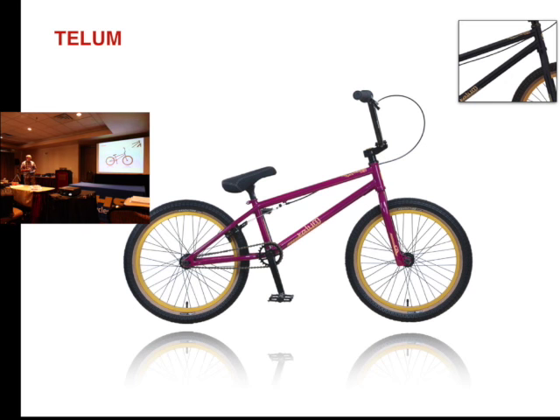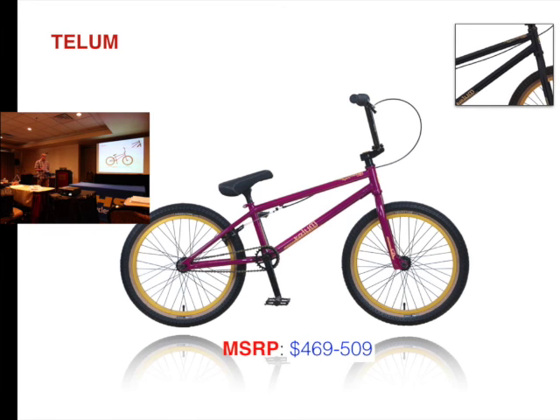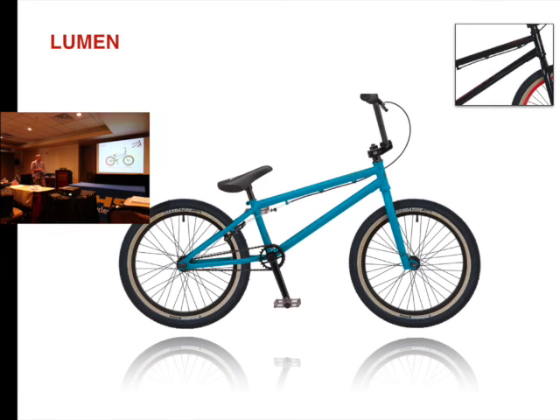The Tallum — no changes here. It was $529, it's now $469. The Lumen — no changes. It was $429, it is now $339.